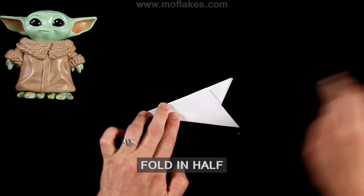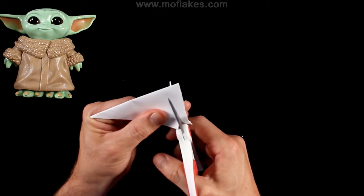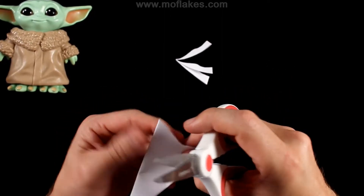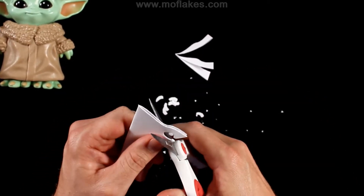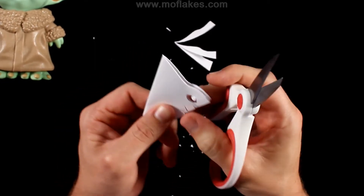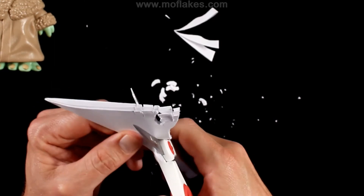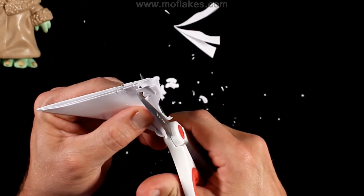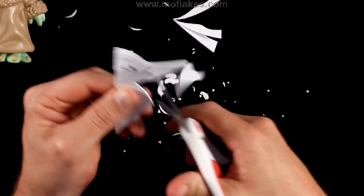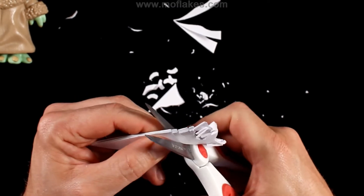You're going to fold it in half one more time, which will give you 12 layers of paper.